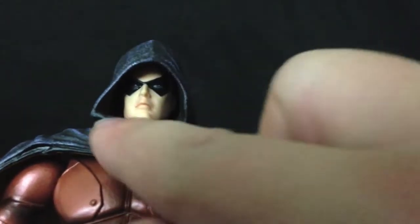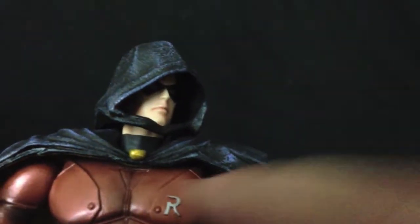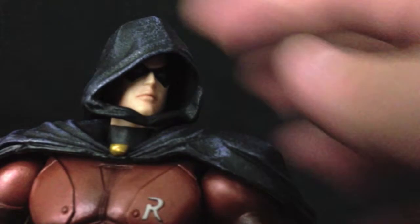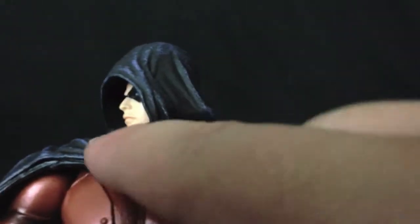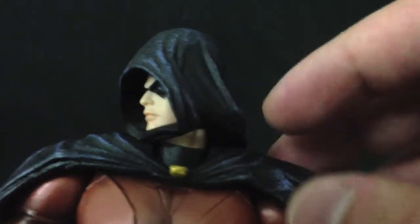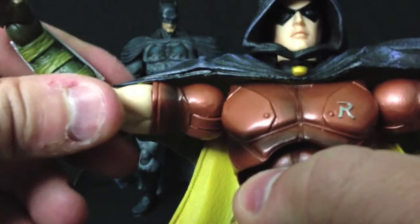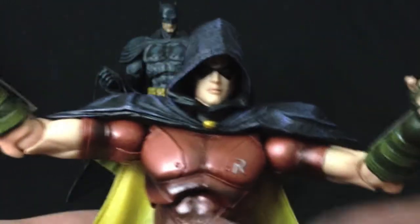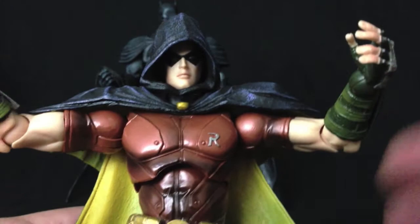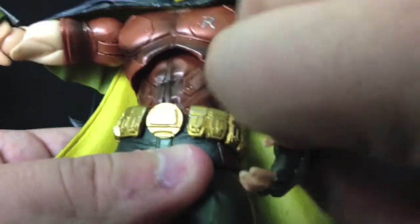Another thing that is kind of bad is the fact that the hood has this piece that joins from one end to the other. When you're putting the figure in poses where he's looking to the side, it looks really awkward — almost like it's a separate piece, not part of the cape. As far as arm limitation, the Robin figure is a lot less limited when it comes to raising the shoulders compared to the Batman figures, so that's really awesome.